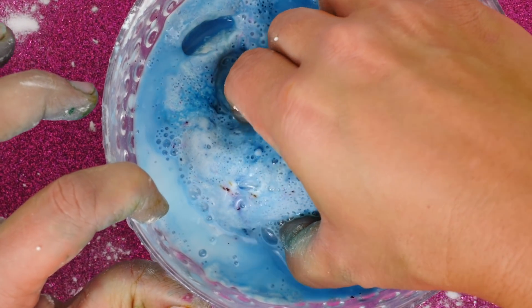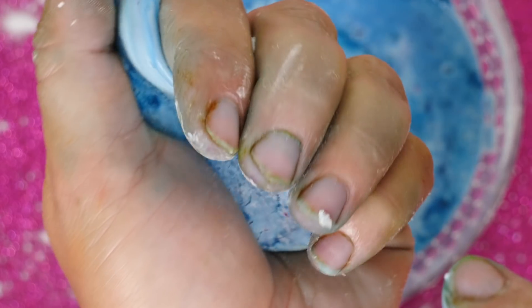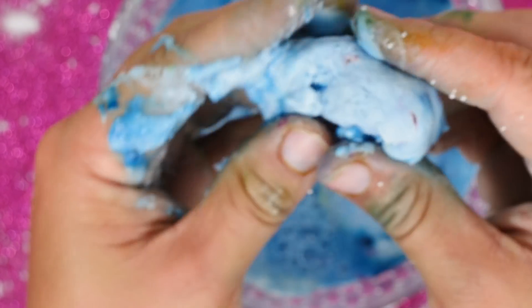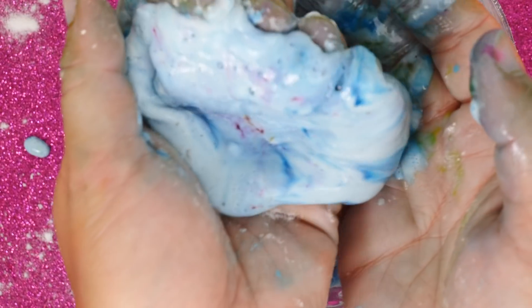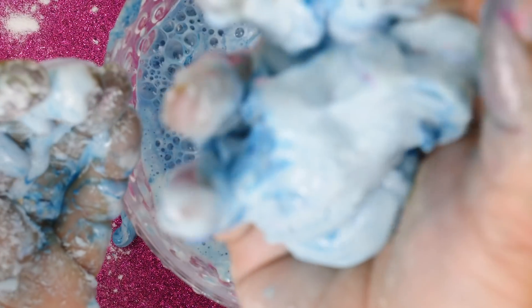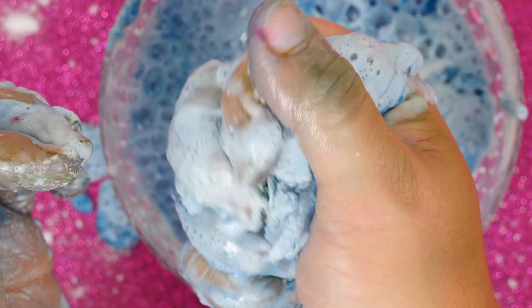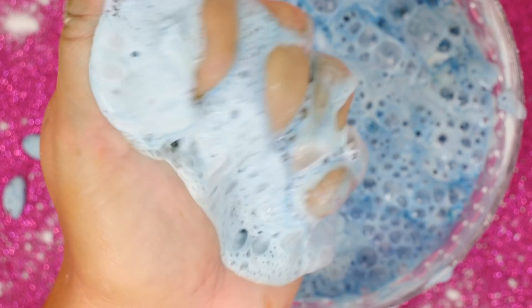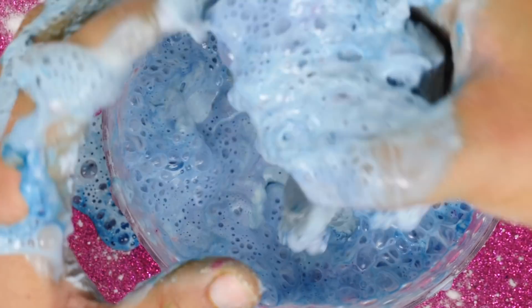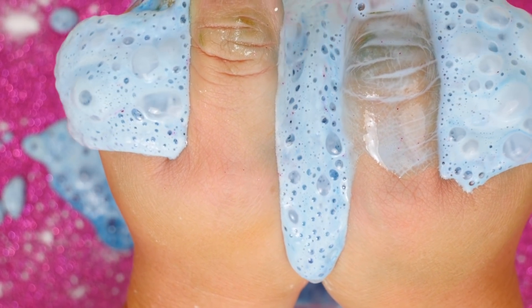How awesome is that! The top layer has a bunch of air bubbles in it — focus camera, focus! It has air bubbles in it, so it makes it fizzy and you can actually feel it when you squeeze it in your hand. It is fizzy! Oh my gosh, this is so cool — it's fizzing down below because it's finally reaching there. Look at the colors! It's still oobleck-like, but when you squeeze it in your hand it is fizzing — it's like pop rocks for your hand. That is just too cool.